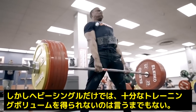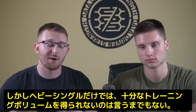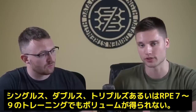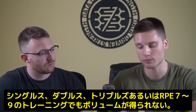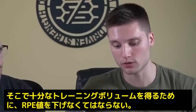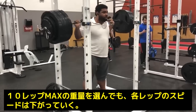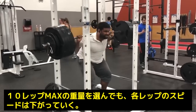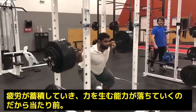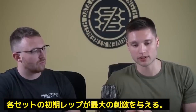Anyone who's been training long enough will tell you it's not really feasible to accumulate sufficient training volume by only doing heavy top sets — singles, doubles, triples in the RPE 7 to 9 range — so we're inevitably going to have to reduce the load a little to accumulate sufficient volume. Over a set of 10, reps decrease in speed because your ability to produce force decreases as you accumulate fatigue within the set. Early reps in a set provide the greatest stimulus.